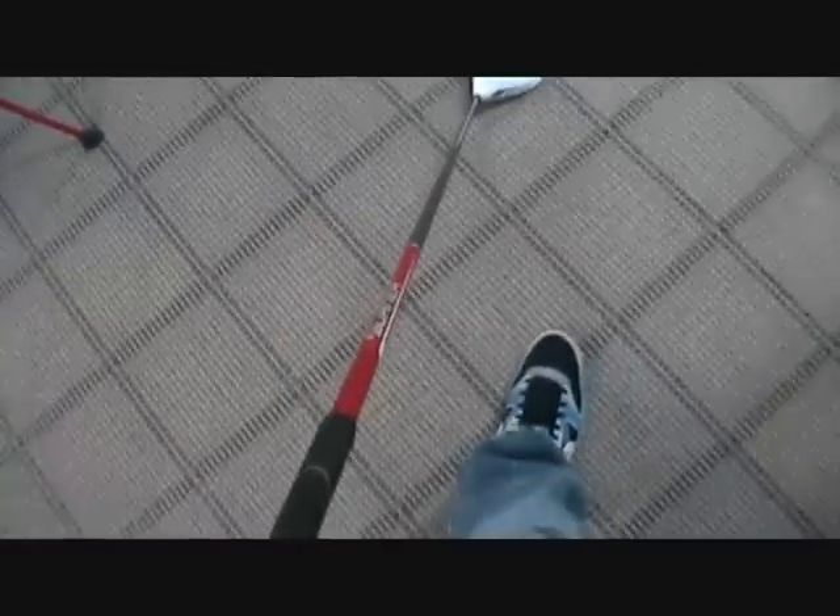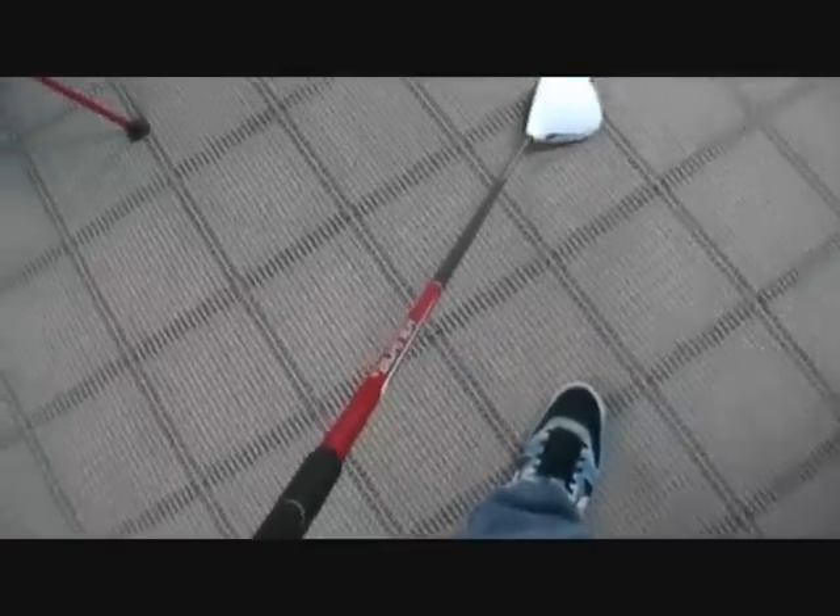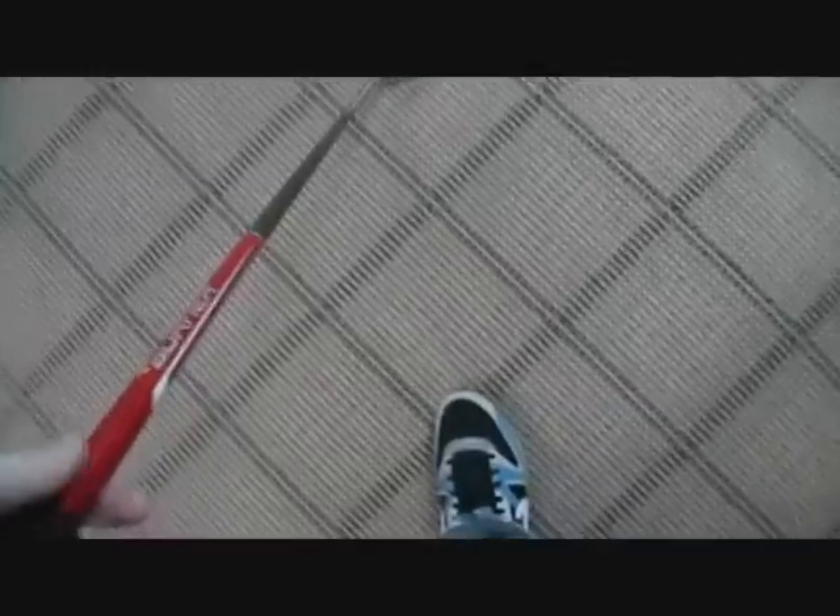Now the shaft — for those of you who don't know, on the Burner 2.0 the shaft is a little bit longer, which helps with your club head speed and gives you a couple more miles per hour, which means more distance. That's the whole goal. The shaft is awesome — I love it, really light, looks pretty cool. The Matrix Ozyx is a good shaft, nothing wrong with it.